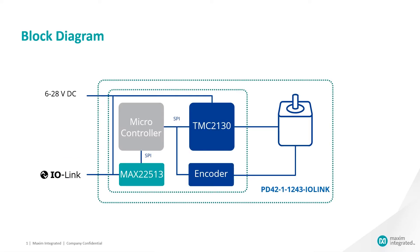The chipset used in the intelligent actuator consists of the MAX 2251-3 IO-Link transceiver and the TMC 2130 motor driver. Three times smaller than the closest competitive solution, the MAX 2251-3 is the industry's smallest dual-driver IO-Link transceiver in its class, providing high configurability. It enables four times lower power dissipation due to low 2-ohm typical CQ driver on resistance compared to its closest competitive solution.